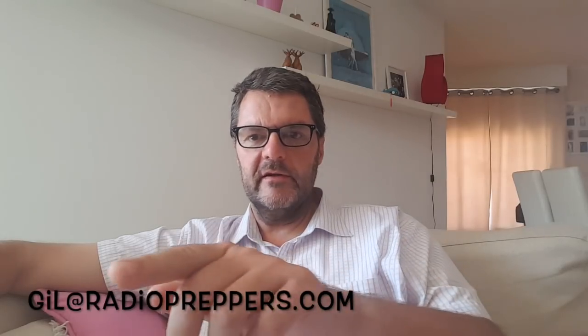Don't hesitate to contact me. Send me an email at gil.radiopreppers.com — I'll put the address here. And I will definitely be talking to you then. Lastly, if you have some business development ideas for Europe, give me a call, and I hope we can work together. Have a good one.